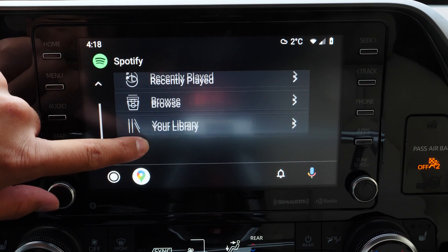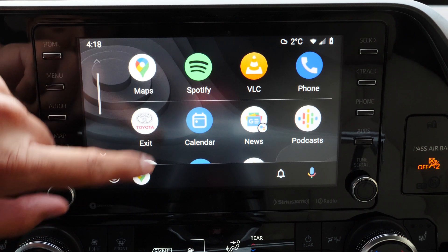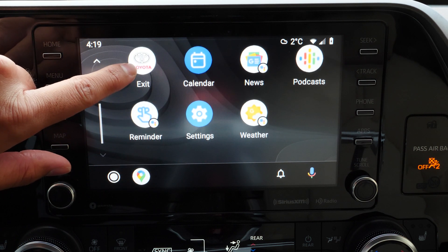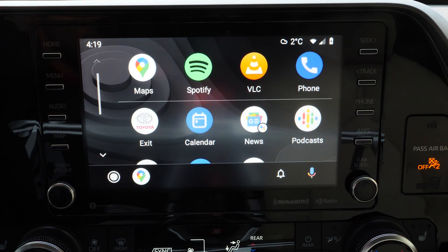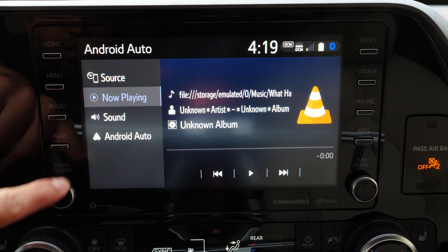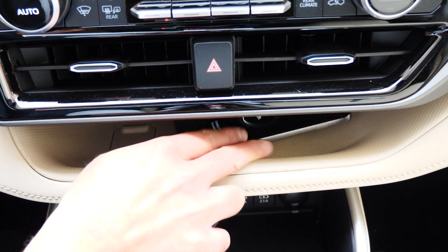The first method is if your car natively supports Android Auto. This really depends on the vehicle make and model — some manufacturers support it, some do not. If you're not sure, give it a shot or just Google your make and model. There are two ways to connect: the first is using a USB cable, which is what I do to get Android Auto on my car's touchscreen.